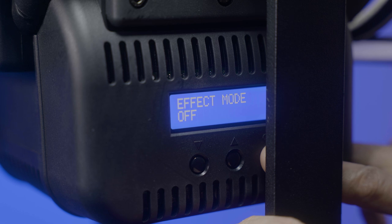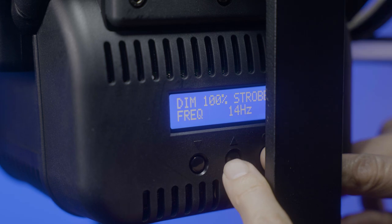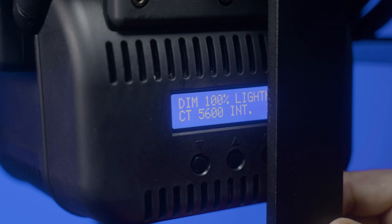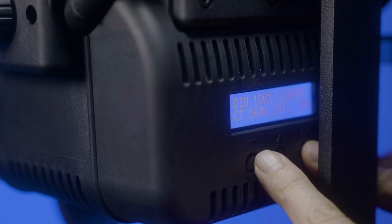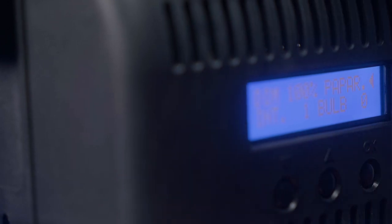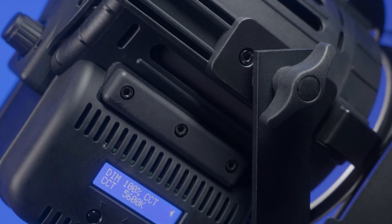The new model also comes with some effects modes, which the old model didn't have. The first effect is strobe — your basic strobe light — where you can adjust the frequency to make it faster or slower. The next effect is lightning, where you can change the white balance of the lightning as well as the interval of the strikes, so you can have them more or less frequently. The last effect is paparazzi, which simulates photo flashes going off. You can set the interval — how quickly they're going off — and the bulb count, meaning how many bulbs are going off at once.